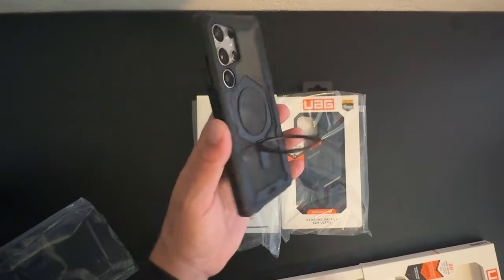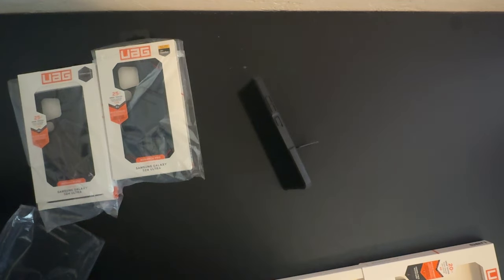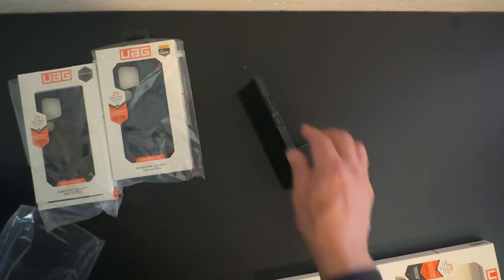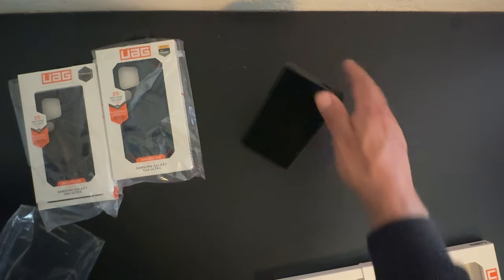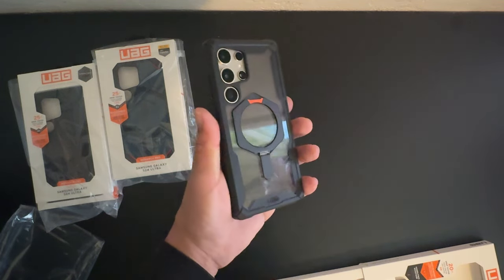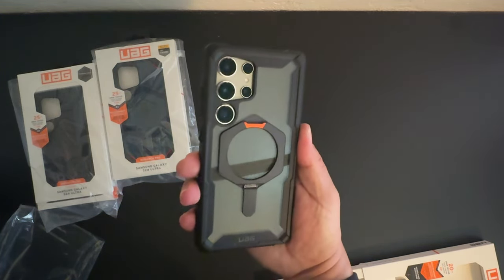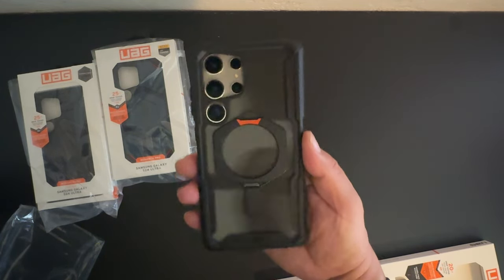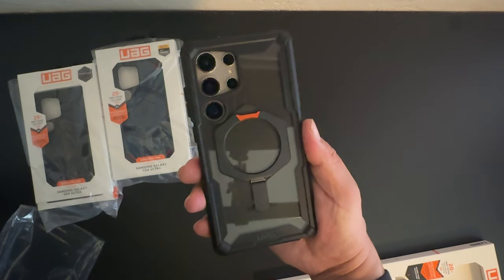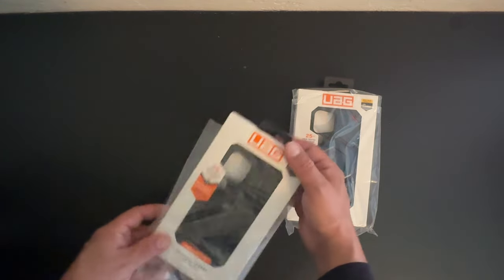This is an excellent-looking case with a built-in kickstand. You grab it at the top and pull it down — you can place the phone down while watching YouTube or Netflix in portrait or landscape mode. It just pops right back into place. Very nice design by Urban Armor Gear — I really like this case. This is the Plasma XTE, and links to all these cases will be in the video description.